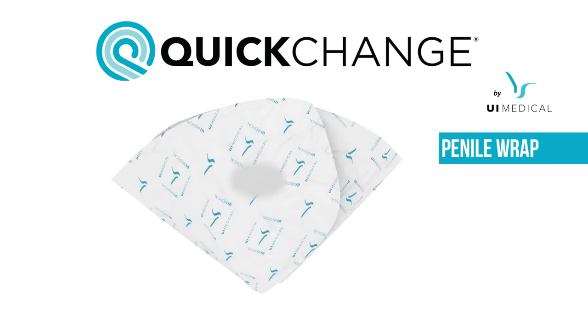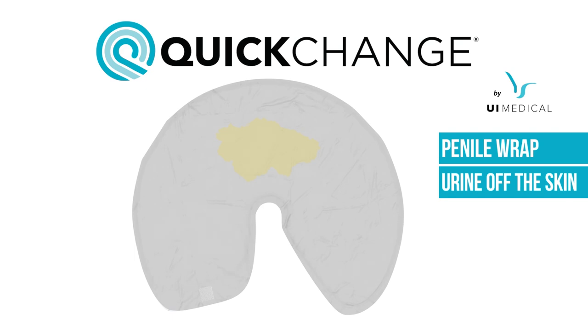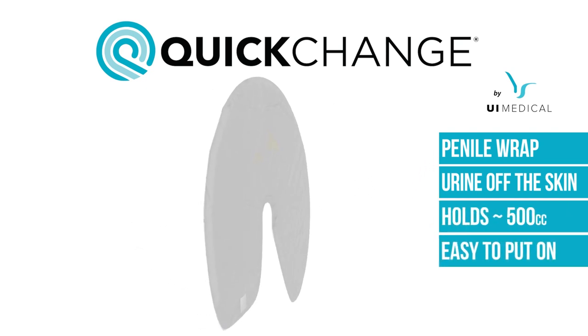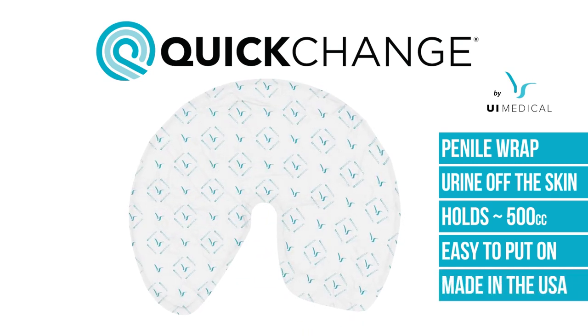Wraps fold around a male patient's penis and collect urine as soon as it is voided, keeping the urine contained and off the skin. Wraps are dry to the touch within seconds and hold about 500 cc's. They are extremely easy to put on and to remove with only one caregiver needed, and are made in the USA as the most dignified solution to male incontinence.